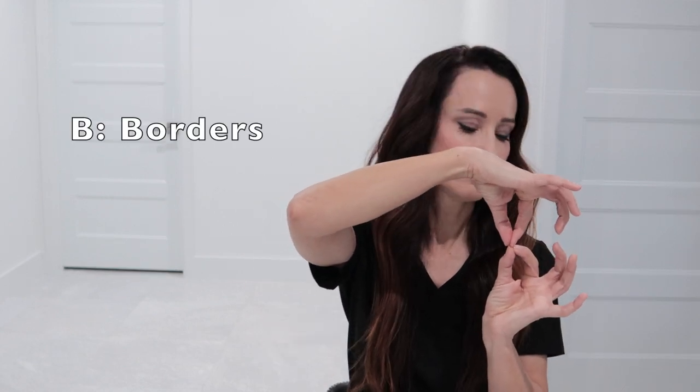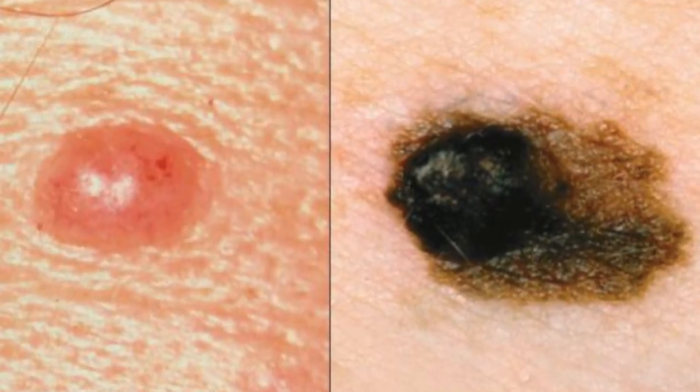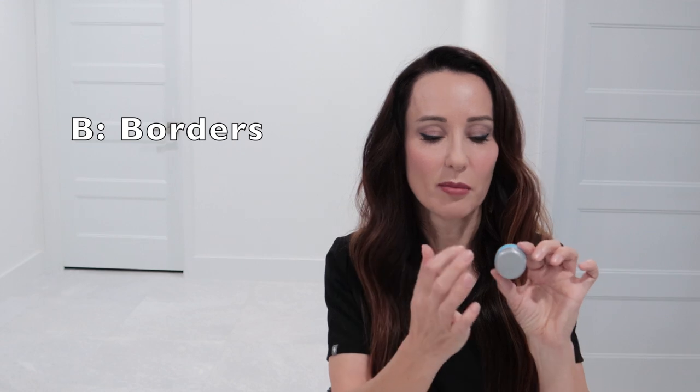B stands for borders. The borders should be smooth. The lesion doesn't have to be round — it can be oval or square if you're weird. But they should be smooth. They should not have any kind of fingers growing out or branches or anything like that. Smooth borders.